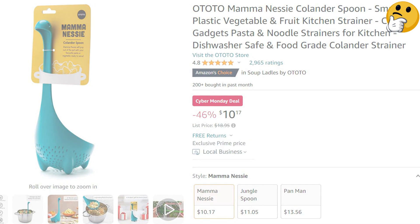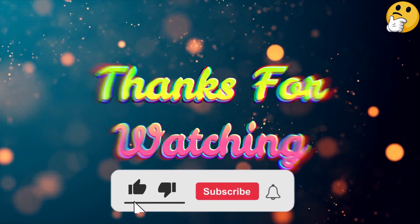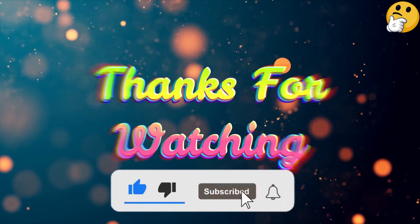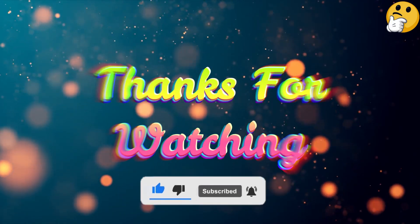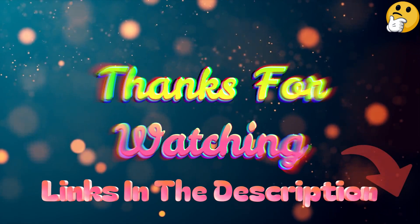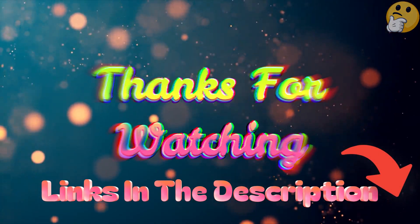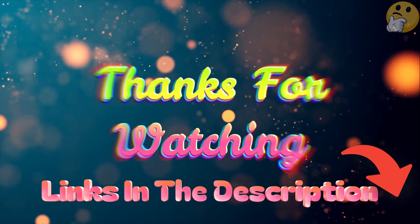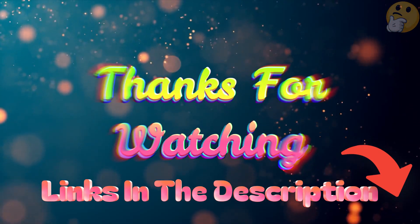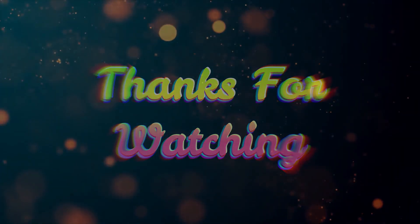That's all from me. I post informative videos on a daily basis, so subscribe to my channel and turn on the bell notification. Please read the description for additional information or to find out the price of the products. Leave a comment if you have any questions so I can assist you further. Thank you for viewing and have a wonderful day.